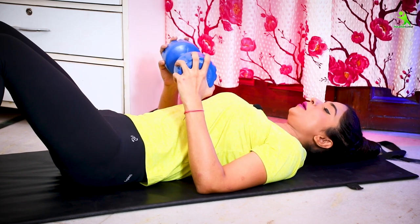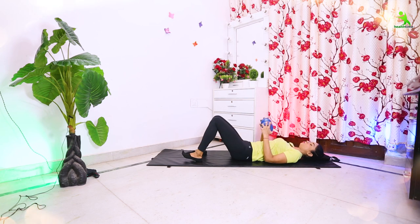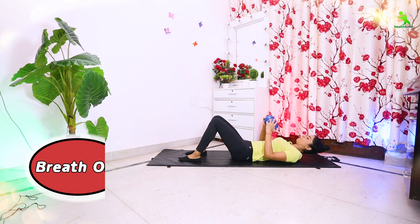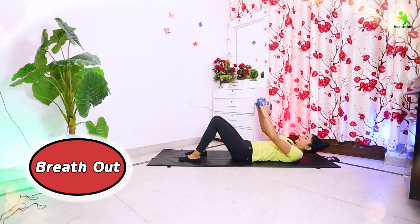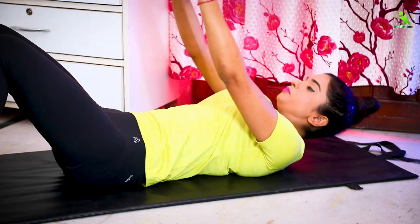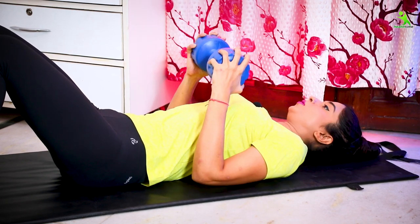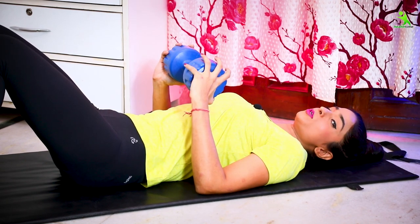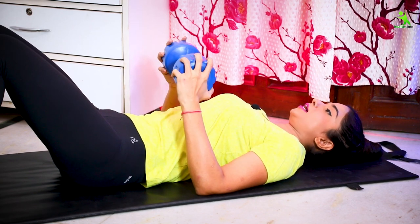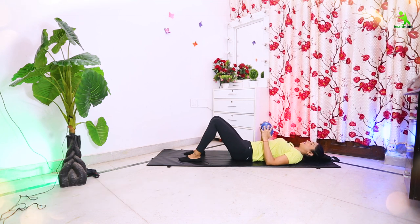We are targeting your belly first. Squeeze your belly. You have to keep your legs in position and fold the bottle or dumbbell like this. When you go up, breathe out. When you go down, breathe in. Keep your arms up. Squeeze your belly throughout every exercise. We will do this 20 times for 5 sets. Let's start.